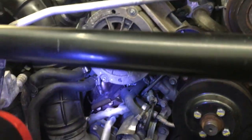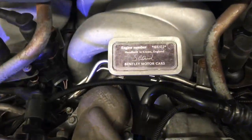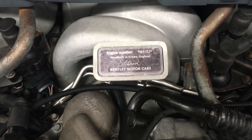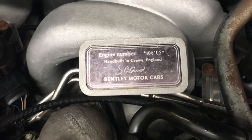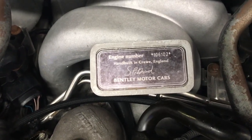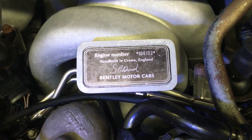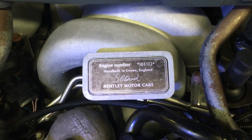This is a 2005 Bentley Arnage. I'm Sam Smythe — this is Sam Smythe Port of Car Service. We're located in Cincinnati, Ohio. We're an authorized independent Bentley service workshop and have been for several years. We believe we were the first and only, though there may be one more now. It means we can work on every car right up to the new cars, but we don't do new car warranty work. We do have the parts, the service, and everything.